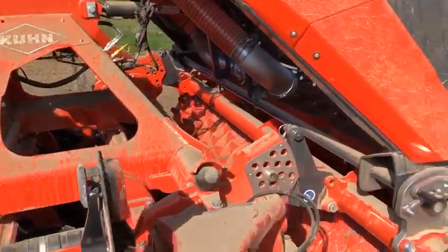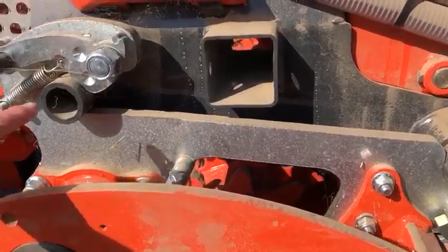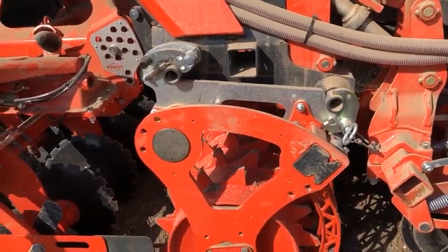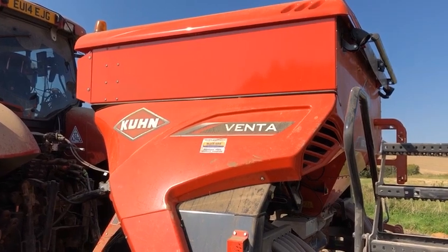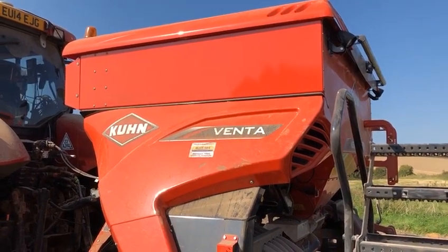The drill itself is mounted onto the packer roller and sits on two yokes, as we can see here. This makes it very quick to attach and detach the drill. The drill tank capacity is 1500 litres, and on the three-metre version it is also possible to get an 1800 litre version.